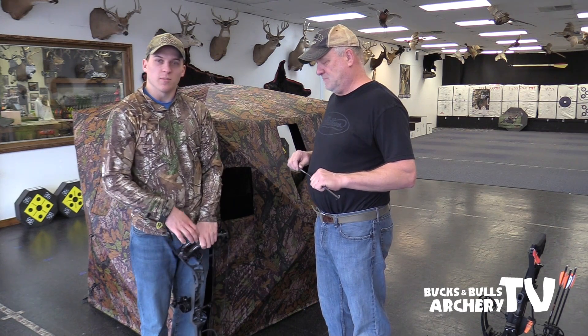One thing I'll mention for turkey hunting — since you'll be sitting down a lot and you want minimal movement, I have my bow turned down compared to what I would use for deer hunting. A lot of people do that because it's harder to draw sitting down, and you want to do it slowly and quietly with a nicer, slower draw. You don't need 60 or 70 pounds to kill a turkey — probably 40 is plenty.